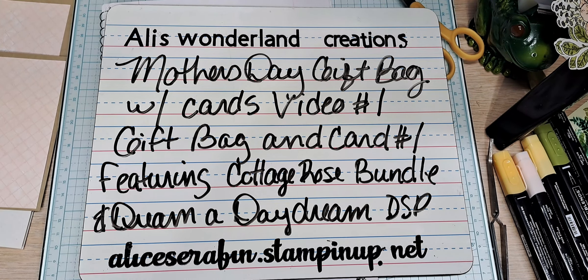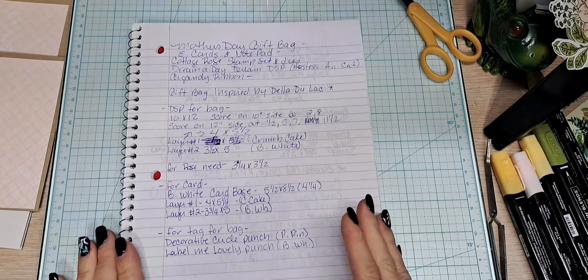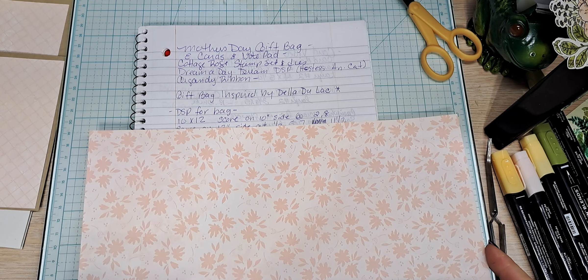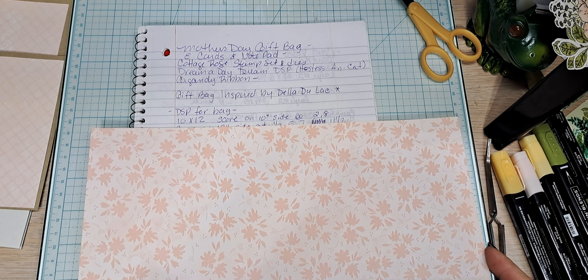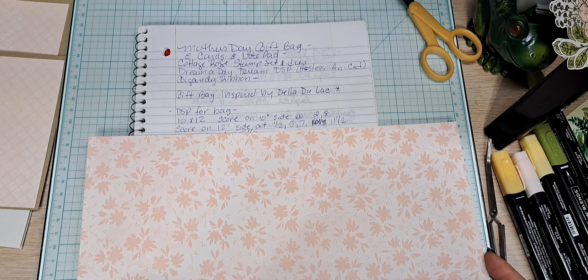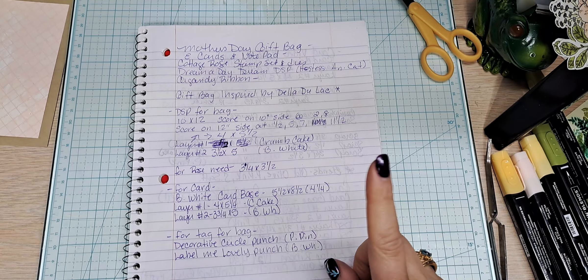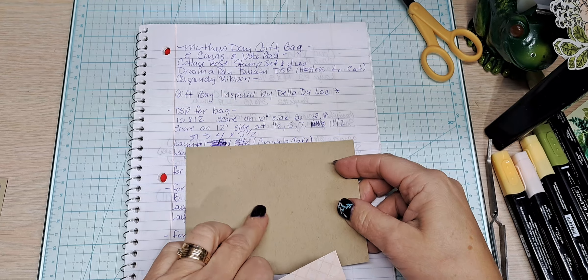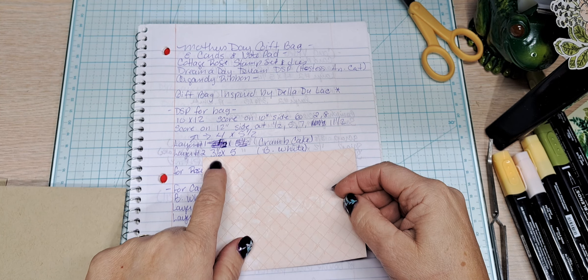I apologize for not realizing I had hit private instead of public on this video. Let me walk through what you're going to need. This is my chosen piece of DSP — the back from Dream a Daydream. We are going to cut this down to a 10 by 12. Then I'm going to score on the 10-inch side at two and then at eight. On the 12-inch side, we're going to score at a half an inch, five, seven, and 11 and a half inches. For the gift bag layering pieces, my Crumb Cake layer is four by five and a half. The Basic White — or this time I'm changing it to DSP — is three and a half by five.